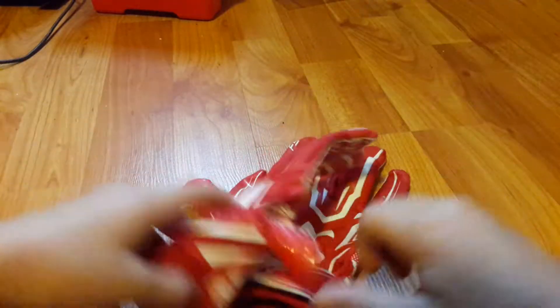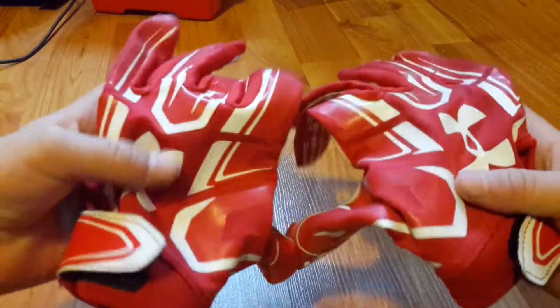First up we're going to start with my gloves. Here they are — these are Under Armor UA red gloves. Let me turn the camera around. These are the red UA gloves and on the inside they look like this.